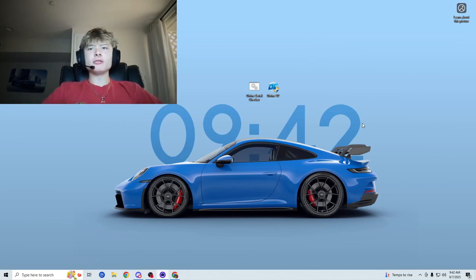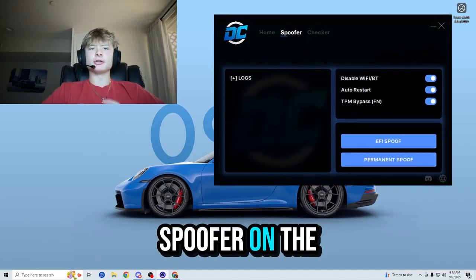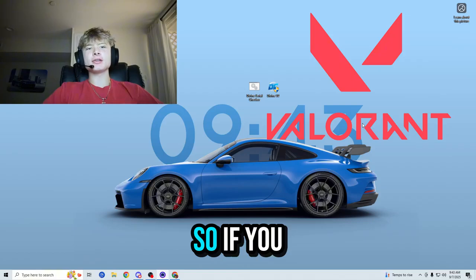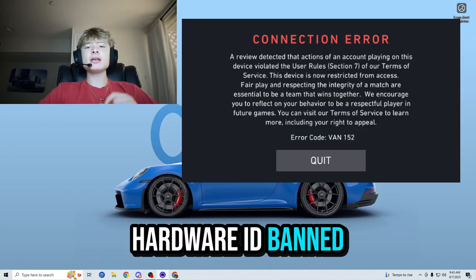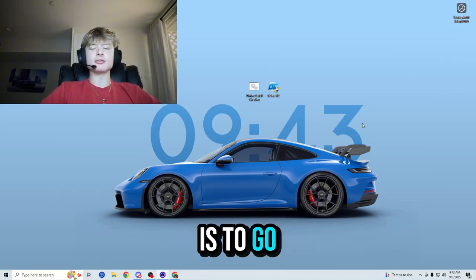Hey everybody, welcome back to another video. My name is Roman and today I'm going to be showcasing the best hardware ID spoofer on the market to get yourself un-hardware ID banned from Valorant. If you guys are getting messages like this when trying to load into Valorant, that means that you are hardware ID banned, which is very unfortunate as there are only two ways to get yourself un-hardware ID banned.